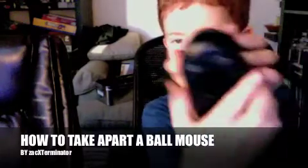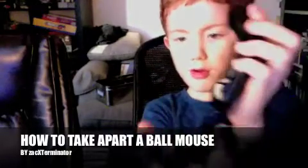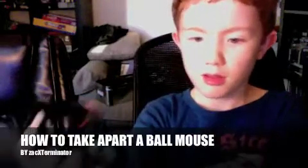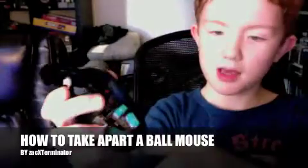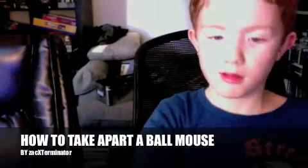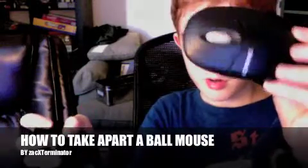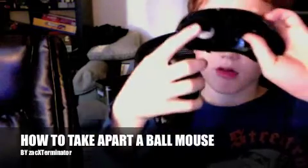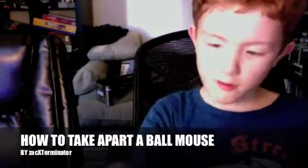Then you're just going to want to pull and pull. Even if it cracks, don't worry, it's not broken — it just means that this piece here came out of this piece here very fast. This part isn't very important; it's kind of boring. All it is is just a little turny thing. Just put that aside for now.